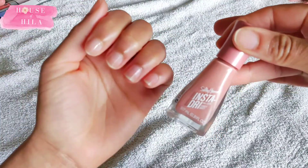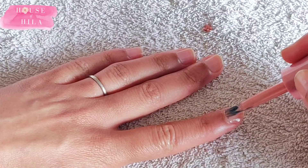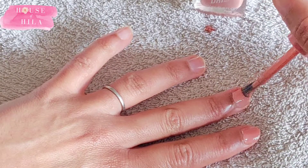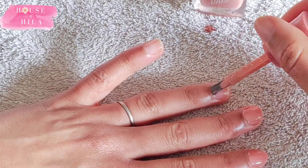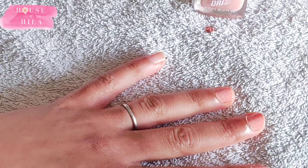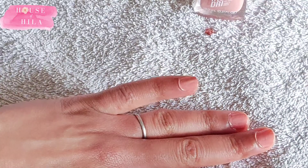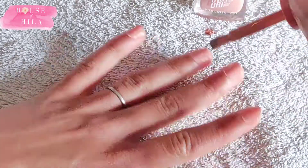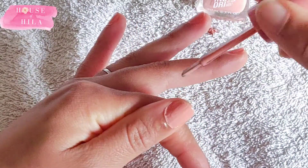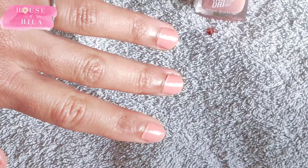I waited five minutes before moving on to the Sally Hansen Instant Dry. This has got such a wide brush — I was very nervous about using it because the brush is incredibly wide. I tried to do the three-stroke technique that I saw in the tutorials, and it was all right. I'm not too sure that you're supposed to do it that way the first time around, but I was just trying my best. I did two coats with about ten minutes between coat one and two, and it didn't look too bad.